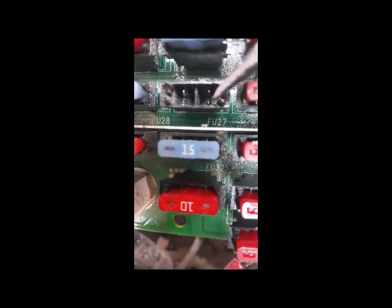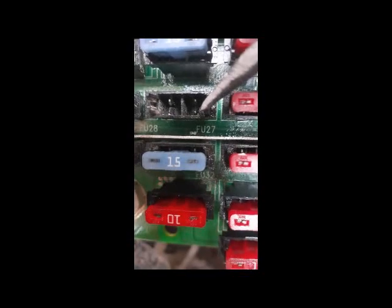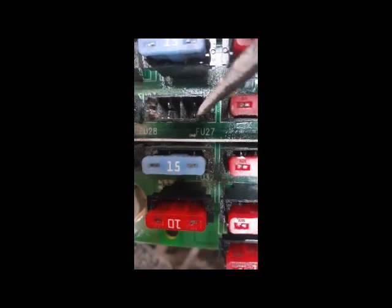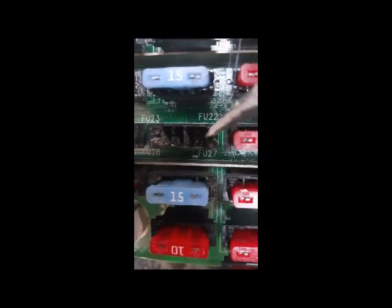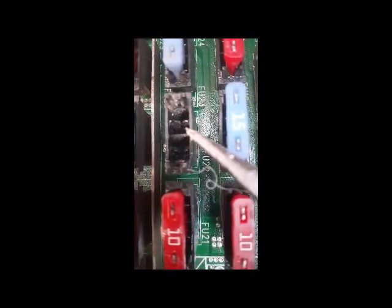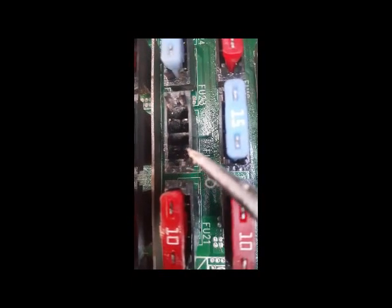I check the backside to investigate. This fuse area — this space has become too big. You can see this one has a small space and here is a big space. The fuse has become loose from here, so I will tighten this area a little.